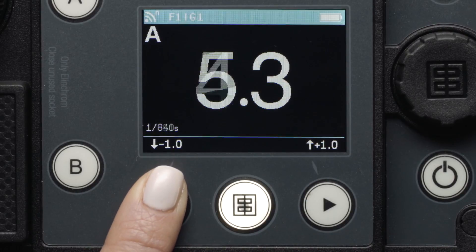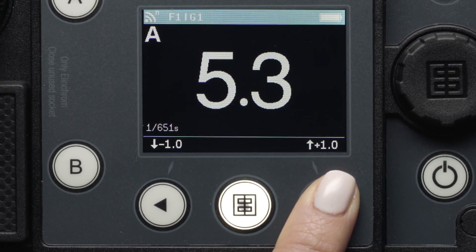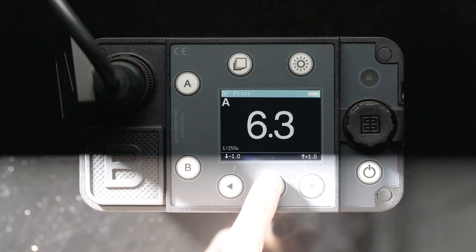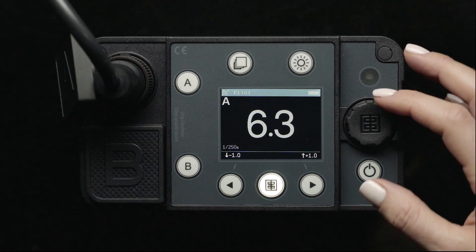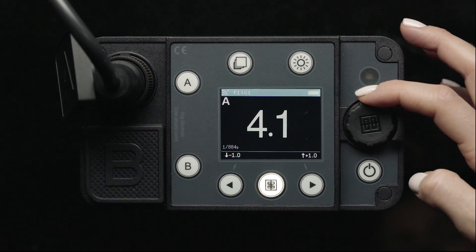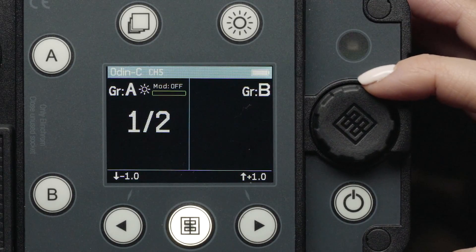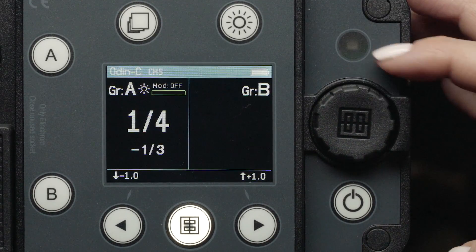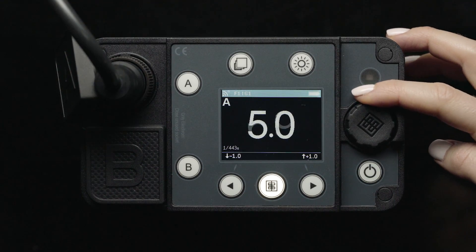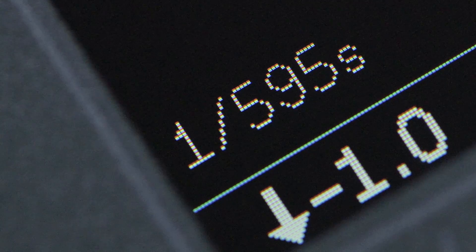Below the LCD screen, there are buttons to turn the power both up and down in one-stop increments. Between these two buttons is the flash test button, used to test fire your flash. You can also turn the power up or down in tenths of stops by turning the dial just to the right of the screen. Please note in Photix's Odin 2 mode, which we will discuss later, this dial only changes the power in one-third stops. As you adjust the power of your flash head, you will also notice the flash duration information change on the bottom left of the LCD.